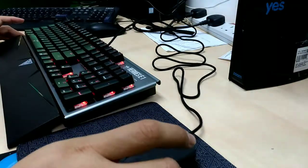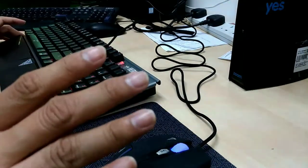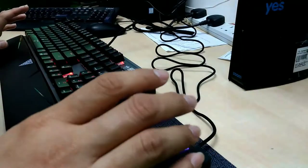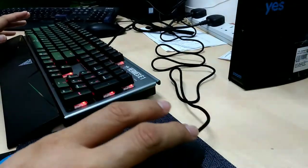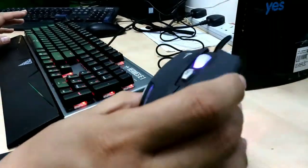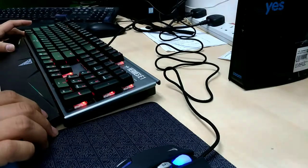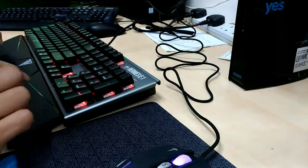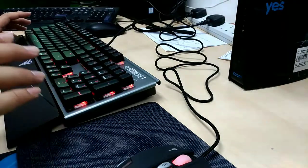I already plugged it in and the device is installing right now. Just for your info, I'm only trying to connect it for typing, not yet for gaming. I'm trying it at my office right now. The mouse has RGB color, and I think that's the only color you'll get. For the keyboard, the default color is red. I read from the website that you can change the LED color — they say it has five colors, but I haven't tried it yet.